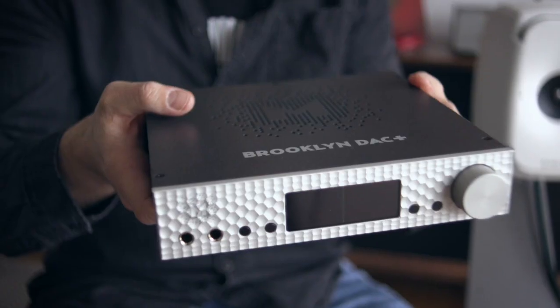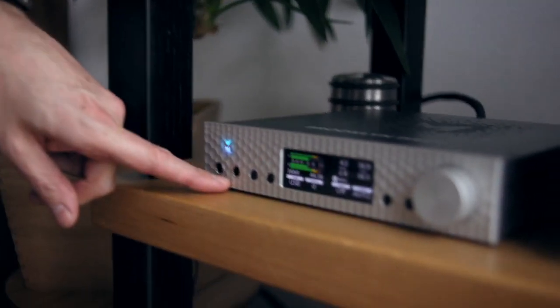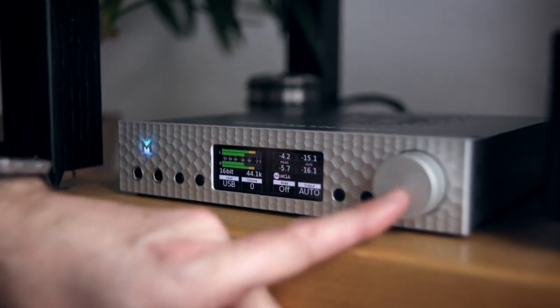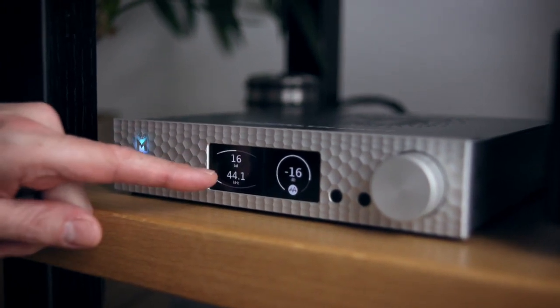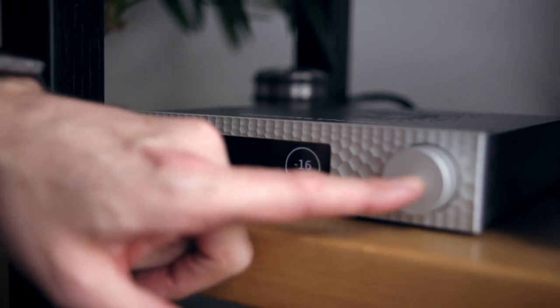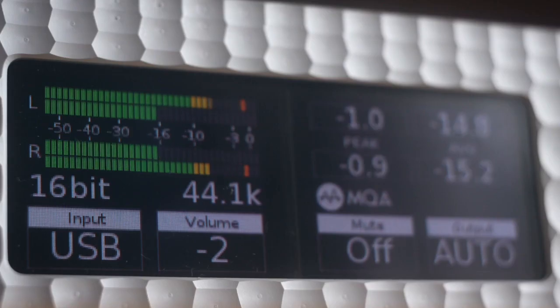And you can see on the Brooklyn here we also have two headphone outputs which can be configured to run as balanced. I can adjust the volume here and you can see we've got a 16/44.1 file coming in. Push it again and we go back to our nice dancing signal meters.